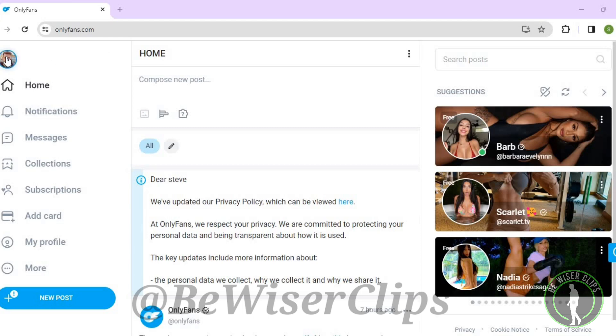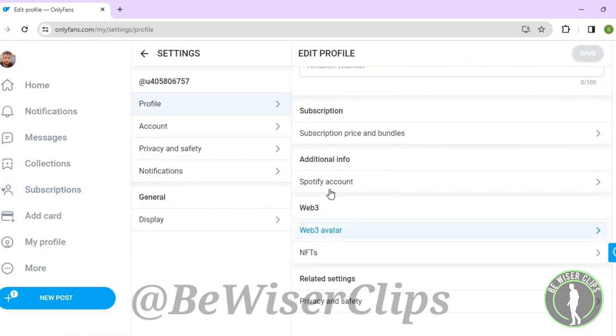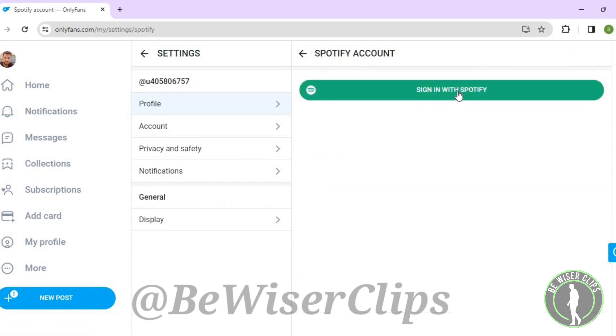Go to the top left corner, select your profile picture, and then select Settings. Scroll down to the bottom and select Spotify Account, then select Sign In with Spotify.